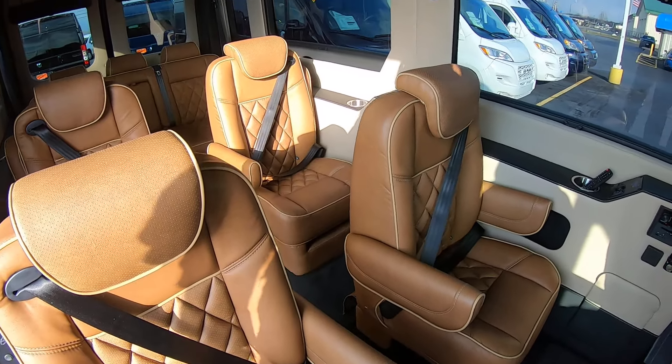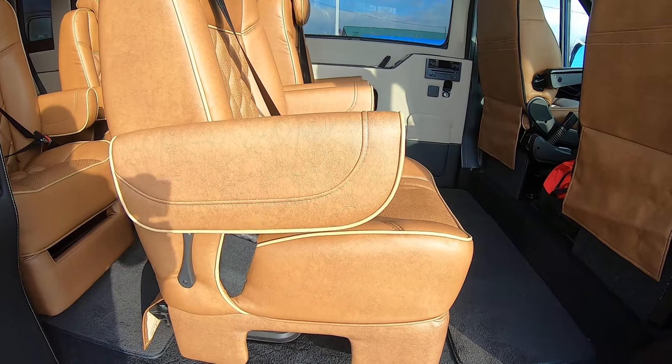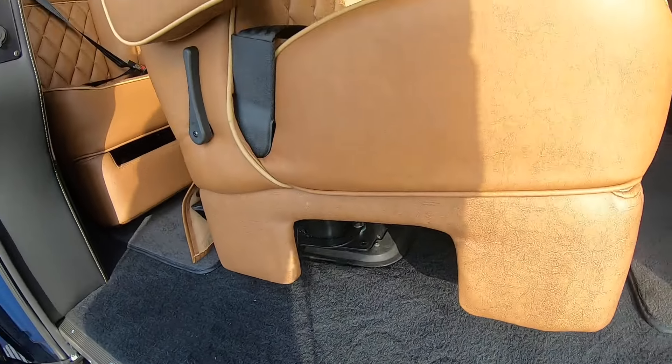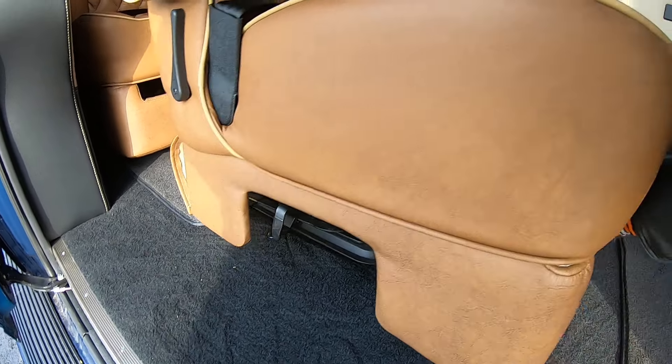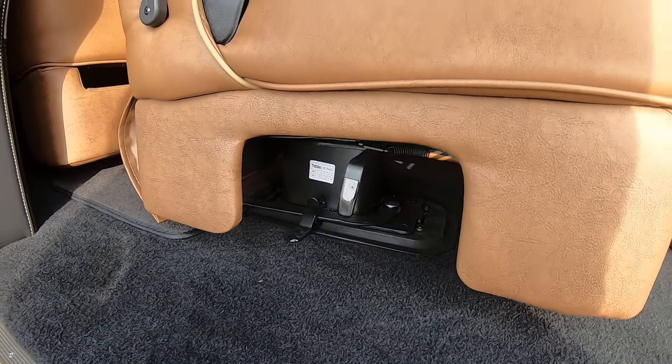You've got four captain's chairs. These captain's chairs do recline, swivel, and slide forward and backwards. They're on a quick-release pedestal — pull that lever and you can pull them right up out of here.